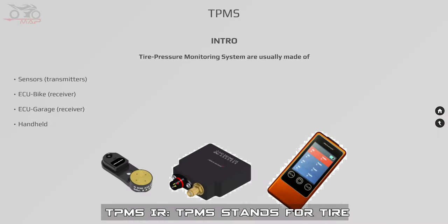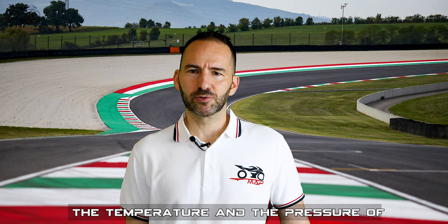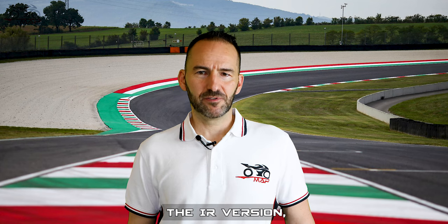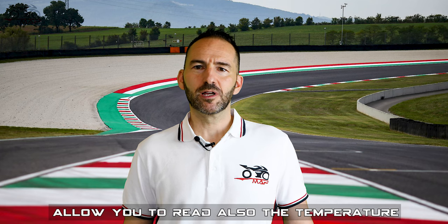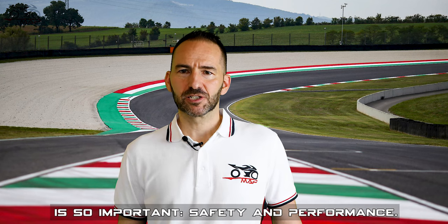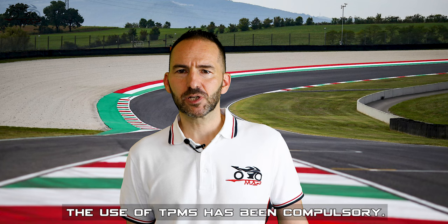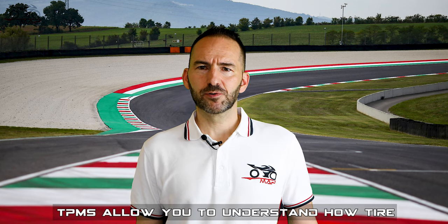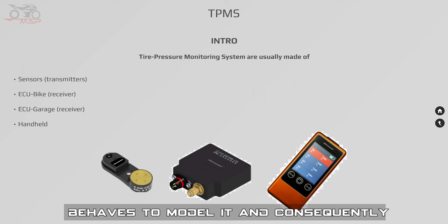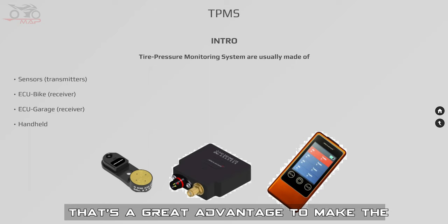TPMS IR. TPMS stands for Tire Pressure Measurement System and IR stands for Infrared. That kind of system allows you to read the temperature and the pressure of the air inside the tire. The IR version allows you to read also the temperature of the internal surface of the tire. There are two important reasons why TPMS is so important: safety and performance. In 2016, after Loris Baz's crash at 290 km/h due to tire damage, the use of TPMS has been compulsory. TPMS allows you to understand how a tire behaves, to model it, and consequently simulate it and predict its behavior in different scenarios — a great advantage to make the most of the tire.